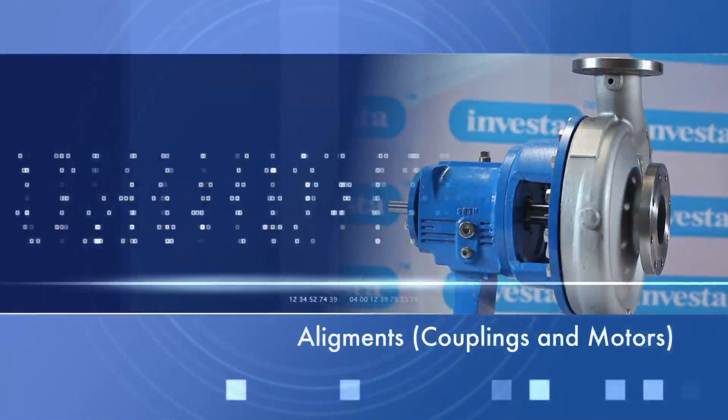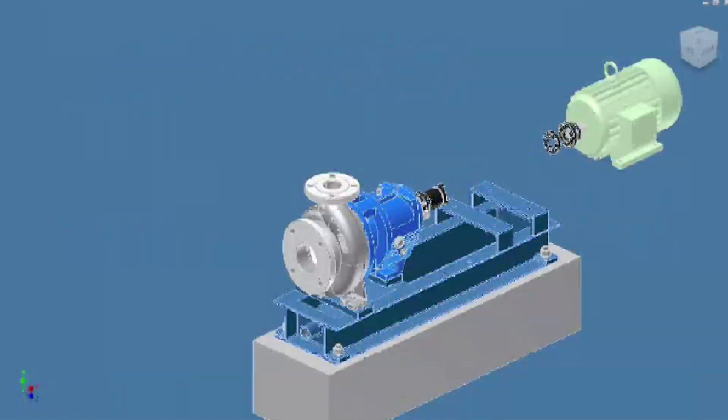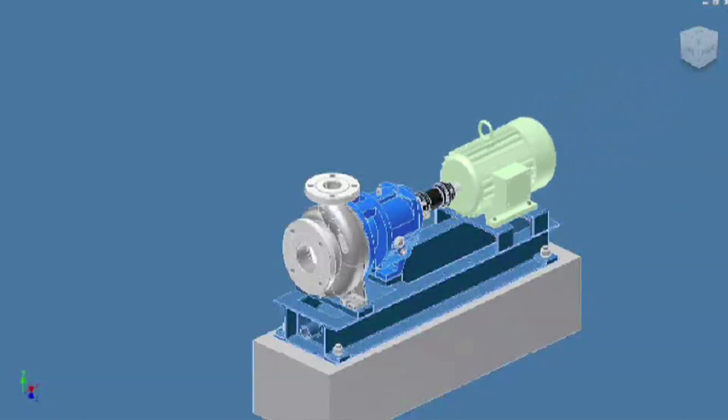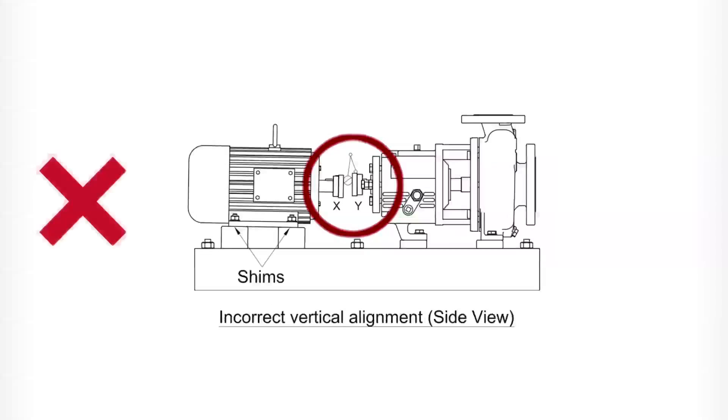Alignments, coupling and motor. Improper ways of alignment can be corrected by horizontal correction or vertical correction.